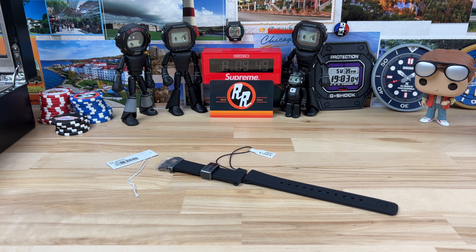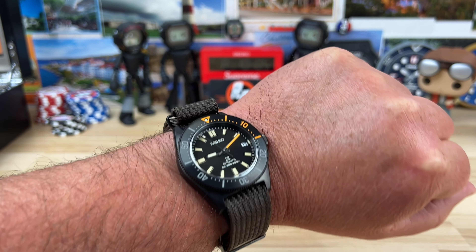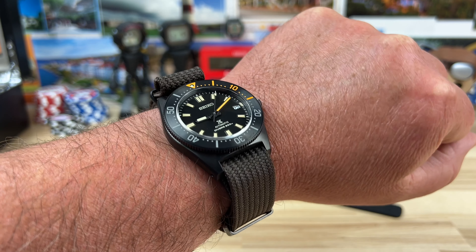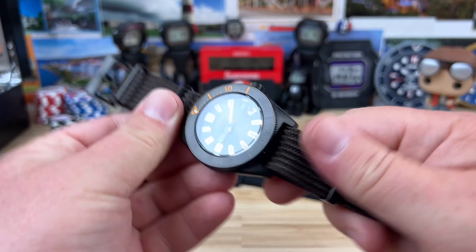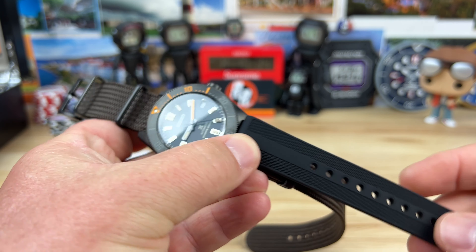I guess people are calling this the 'black series' or 'night diver' — I don't think Seiko officially names it, so you'll see multiple names out in the wild. On wrist, the fabric strap is a little long for my taste, but I love that dark chocolate brown color paired with the earth tones on the indexes and that pop of orange. Here it is on my 7.25-inch wrist.